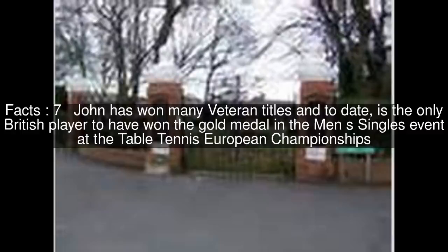Hilton still plays table tennis in the Bolton League, which his team famously won in the 2012-13 season. John has won many veteran titles and, to date, is the only British player to have won the gold medal in the Men's Singles event at the Table Tennis European Championships.